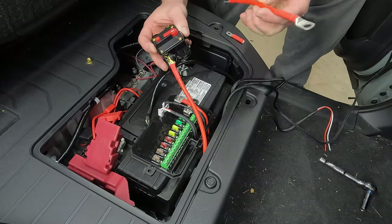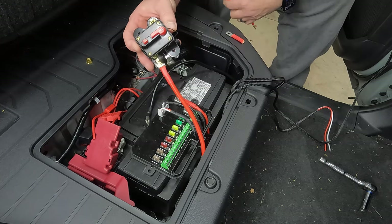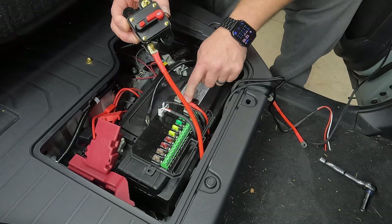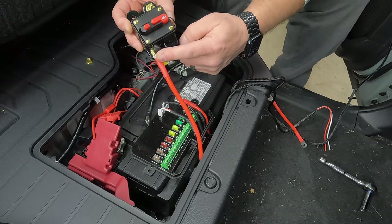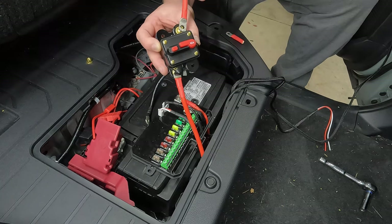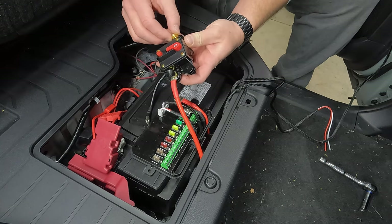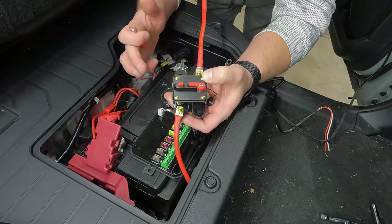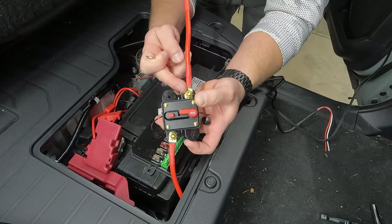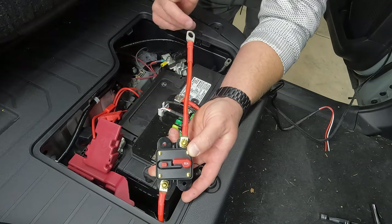Next up, take your shorter positive wire and connect up your inline fuse. When you're looking at it in this orientation, the longer red cable that comes off your circuit board is going to go to this location on the circuit breaker, and the shorter cable connects up here. So you can see how the inline fuse should look — the longer red cable coming off the circuit board to the bottom, and coming off the top is the shorter red cable. This end is going to go to the battery.